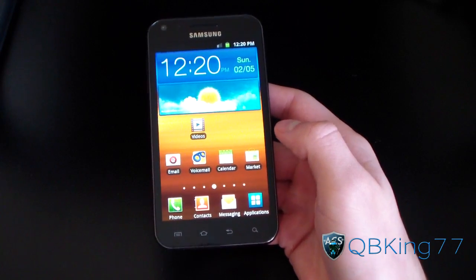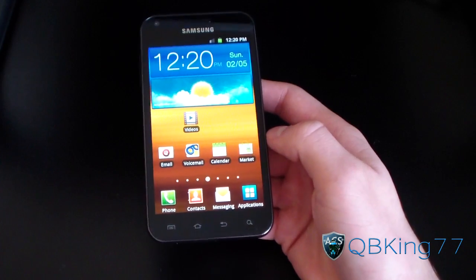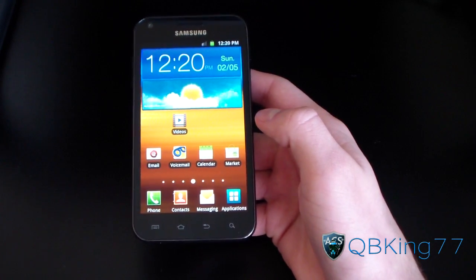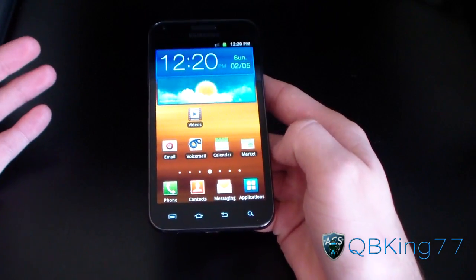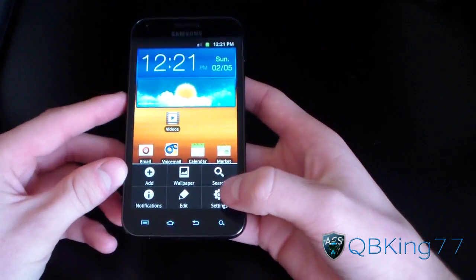Hey everyone, KibbyKing77 here from the AC Syndicate team, here to do a video showing you how to root your Samsung Epic 4G Touch. This is an updated video since Sprint pushed out an EL29 update and my last video does not work on EL29, since the root exploit was plugged by Samsung.